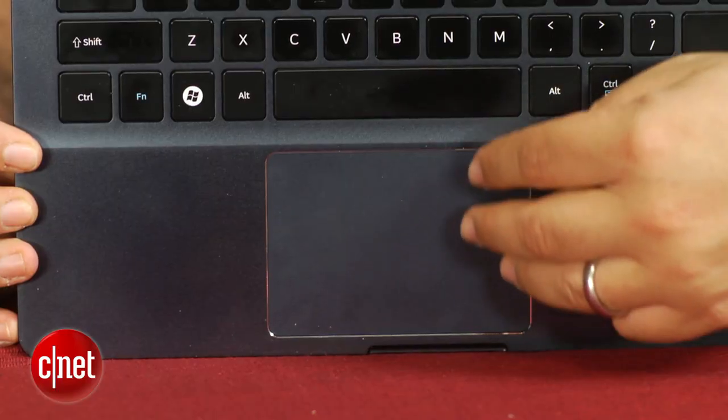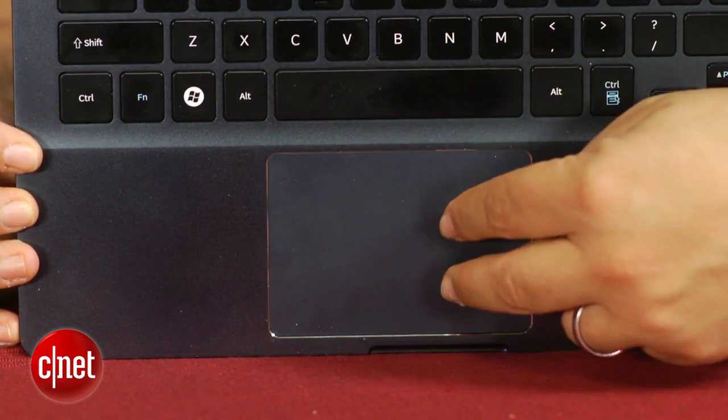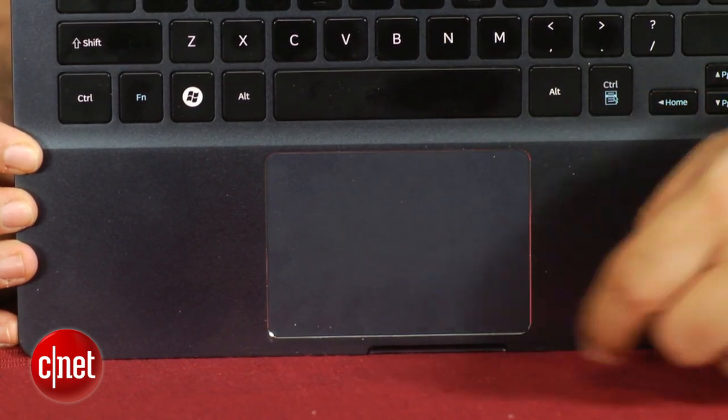One drawback: the touchpad, while it's big, is a little bit finicky — although that's true of a lot of Windows touchpads; they just haven't gotten it right. I found myself prone to accidentally highlighting text, and it was pretty frustrating.